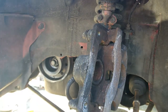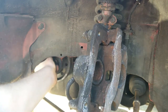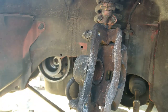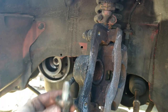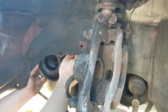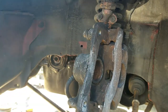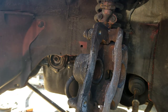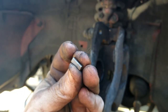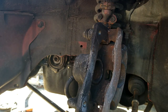Let's get the timing cover off. I've already loosened everything and it was a bit of a pain in the ass — took me forever — but there she is. That did not want to come off. Don't want to lose the woodruff key. Let me go find some 10 millimeter sockets.